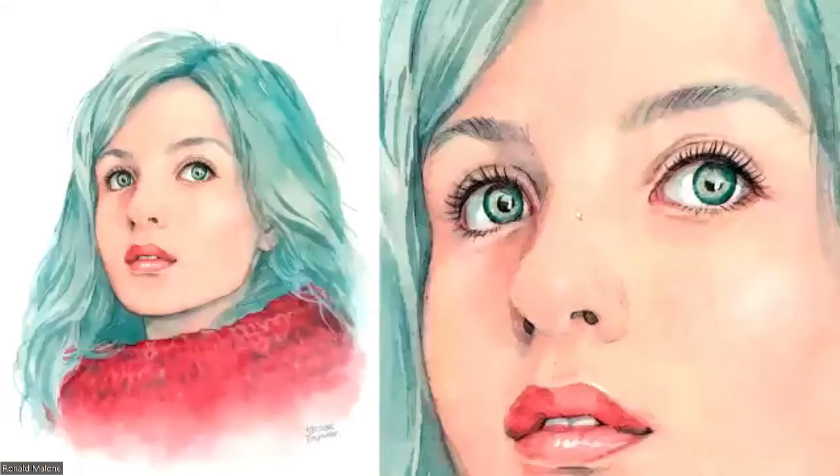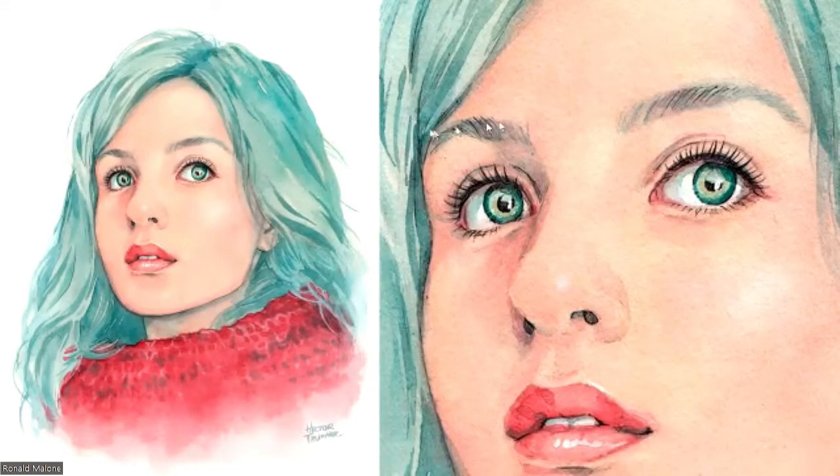This one represents a way that a lot of watercolor painters paint. It's fairly flat, and you can see that the strokes are softened quite a bit. It's an example of a more flat, lighter-lighter type style. This one is by Hector Truneric — you can pronounce it for yourself.